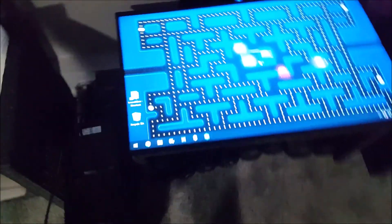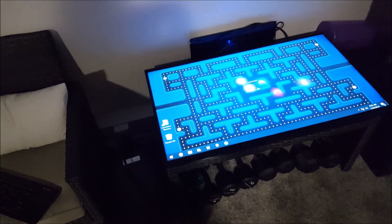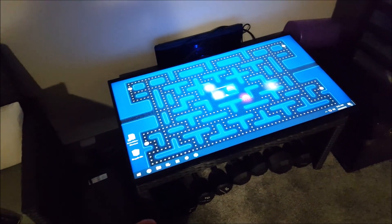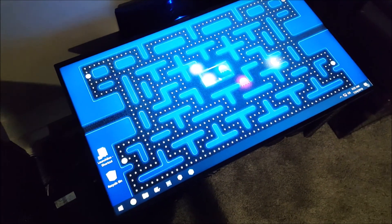I am turning this TV and computer into a coffee table that you're going to be able to play arcade games on — but mostly pinball and your old vertical ones like the 1940 series, Pac-Man, Dig Dug, Galaga, Galaxian.